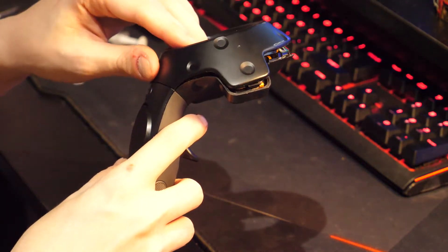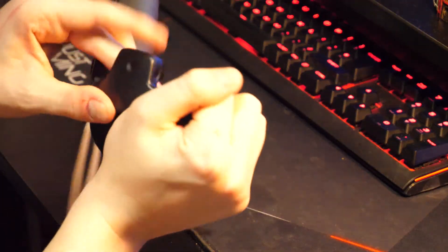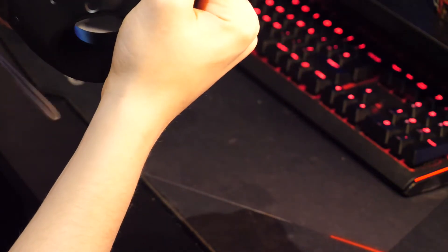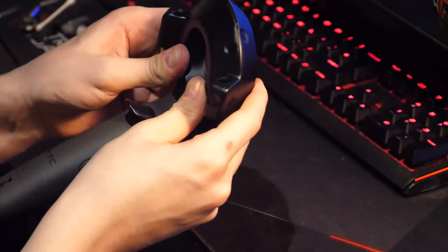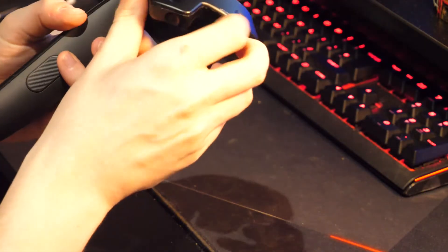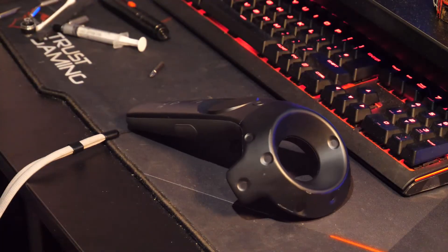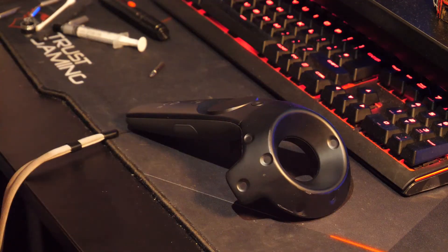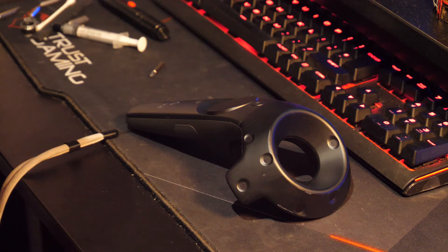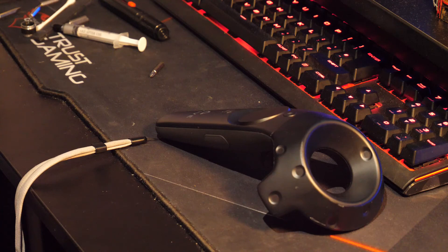Pop that back on — perfect. I hope you enjoyed that. I do apologize about my very messy desk; I do a lot of computer repairs. Hope you enjoyed that, thank you very much, and I hope this all works out for you.